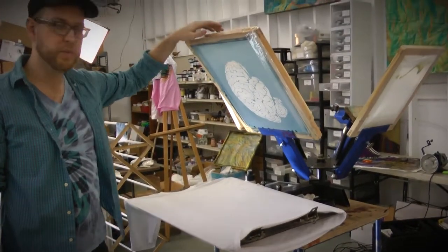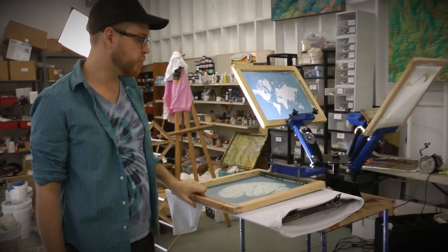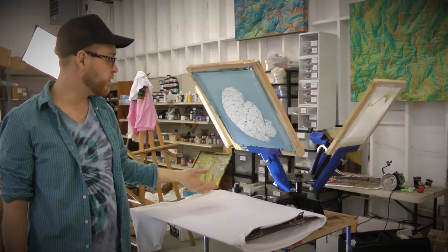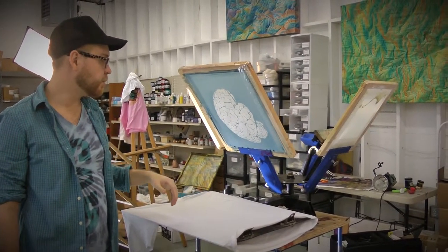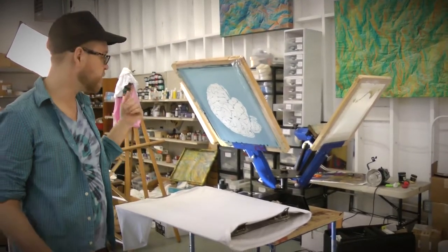The coolest thing about screen printing the SolarFast is that you get a double exposure. I'm going to print this brain on this shirt, but I'm also going to be able to put another image on top of that once the first layer is down. That's kind of difficult to visualize, so we're just going to do it and you'll see what the result is.